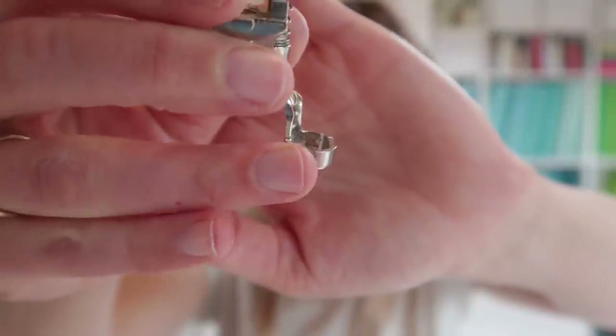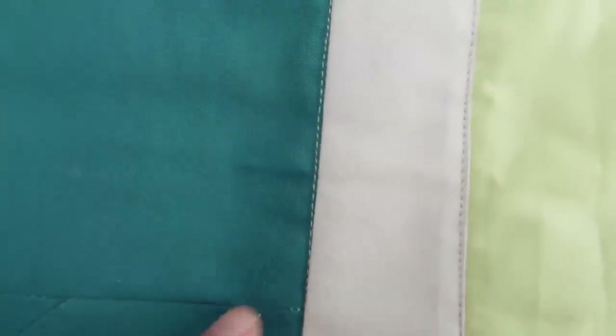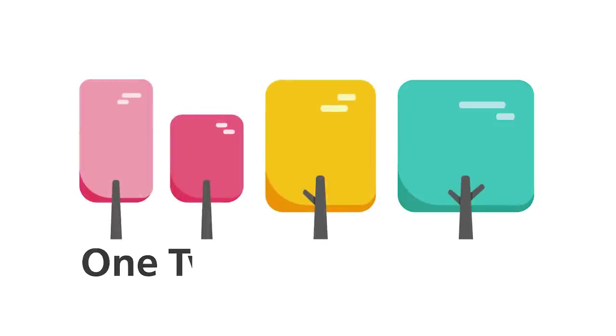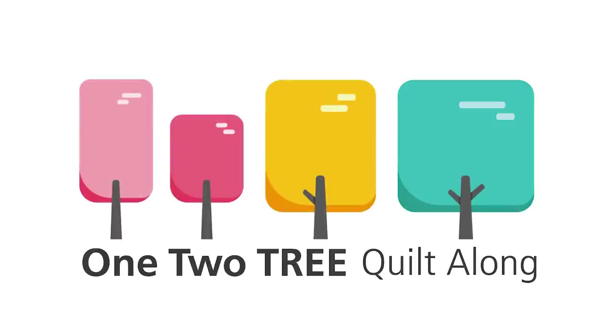Now is the time to turn those quilt tops into real quilts. But before we dive into this video, I would love to hear where you are quilting from. Feel free to go to the comment section down below and leave a comment telling me where you are watching this video — I think we have quilters from all over the world. Let's start.